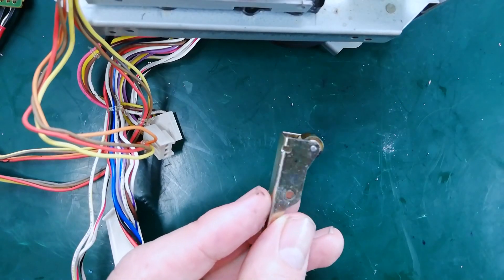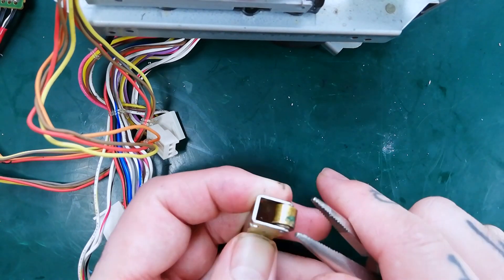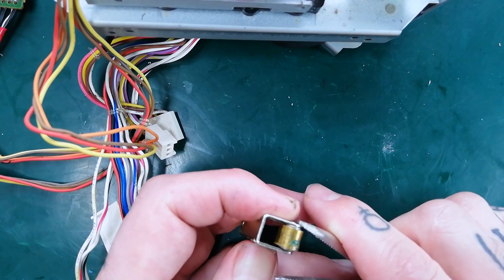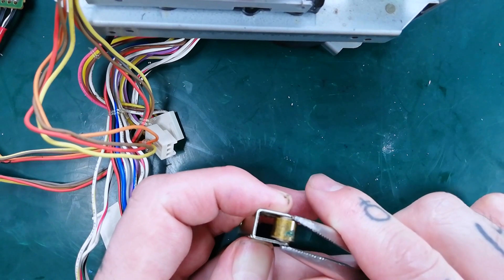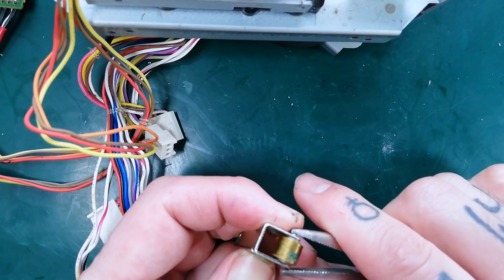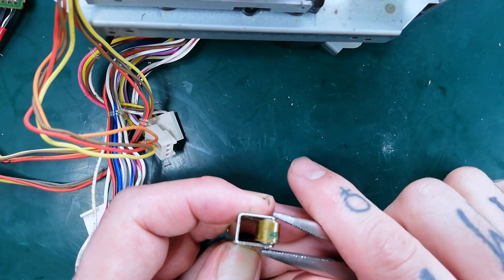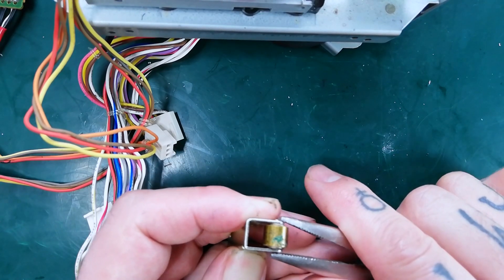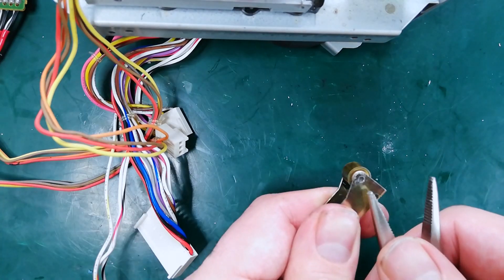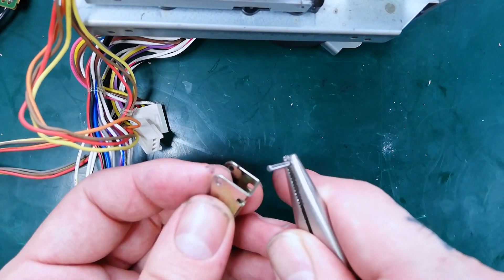Now that the pinch roller arm has been removed we need to get the old pinch roller out of that. I'm going to put pressure between the tip of this pair of pliers on the pin against the pinch roller arm on the other side. It will click slightly. Just repeat the process from side to side — as you do it, more and more of that is going to protrude. Eventually it's going to push in slightly like that, and then you'll be able to pull it out using that protruding part.